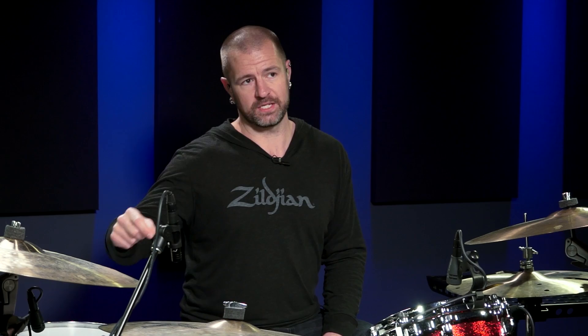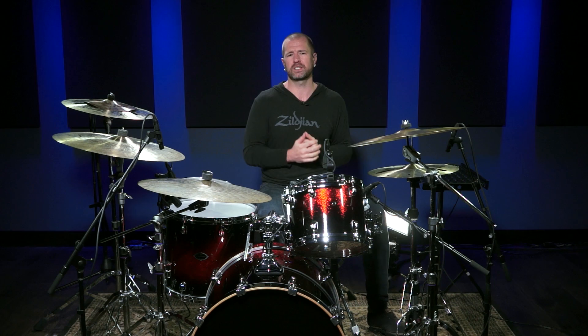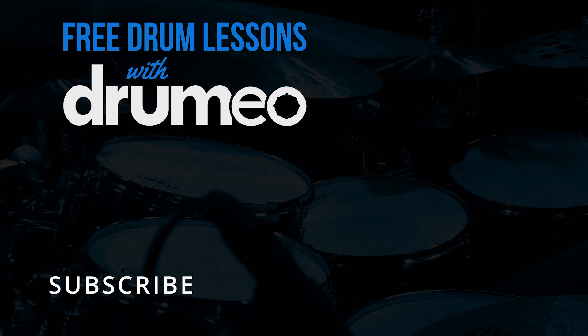Again, I'm Steven Taylor. I'm a satellite instructor for Drumeo.com, as well as I run my own YouTube channel and I also have my own website where I teach. You can follow the links below if you want more information about that, but go pick your trash can ending. We'll see you next time.